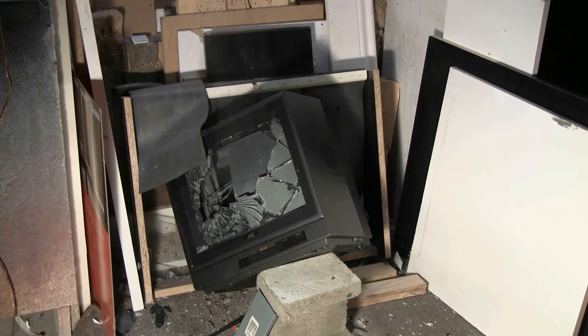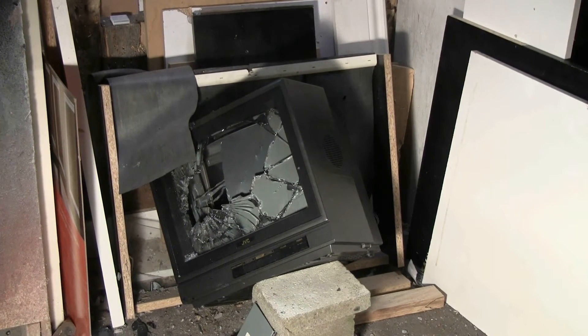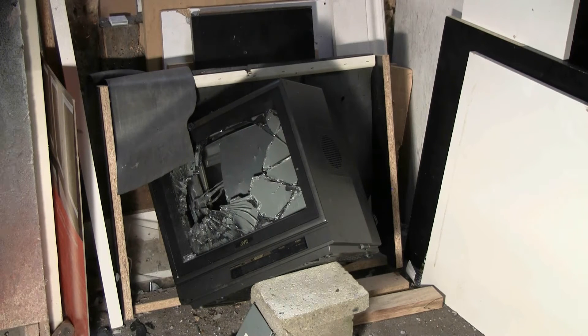Well, there's some fumes rising from the shattered TV. It looks like it burst nicely. Let's get it unplugged and pick it up and take a better look.